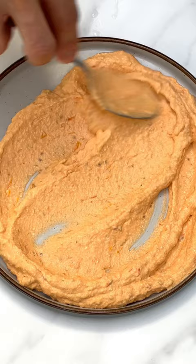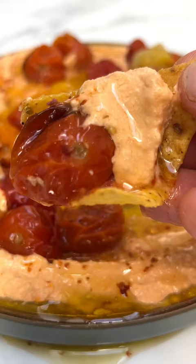Pop it onto a plate, do a sexy swirl. Spoon over the tomatoes, add a little of those juices. I mean, look at that and just dive on in. You've got to try it — you're gonna love it.